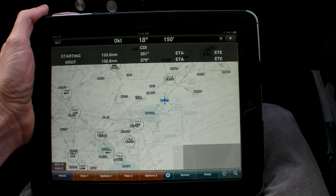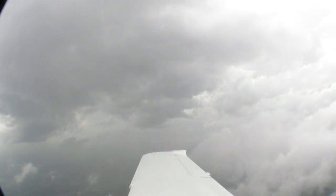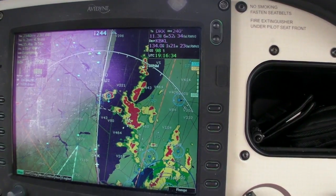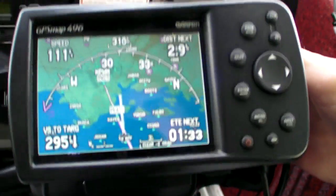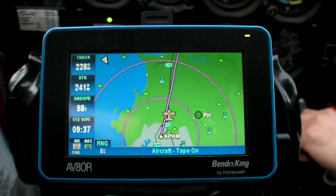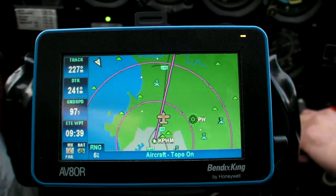Today we're going to look at Datalink weather and the two options that are out there: ADS-B weather, or XM weather using Barron Mobile Link. XM weather is the industry standard for installed avionics, and Garmin portables use XM weather through a built-in interface, but other portables use a USB or Bluetooth connection to a receiver built by Barron Services.